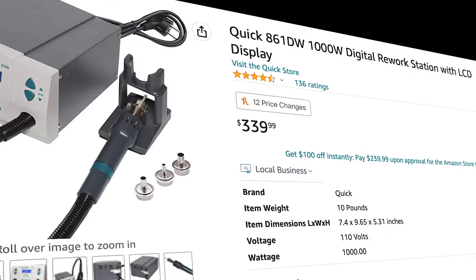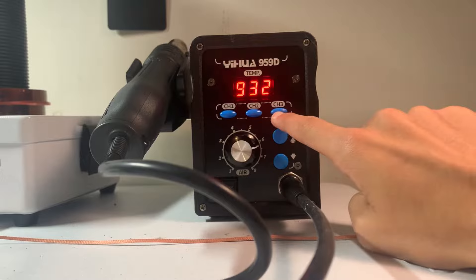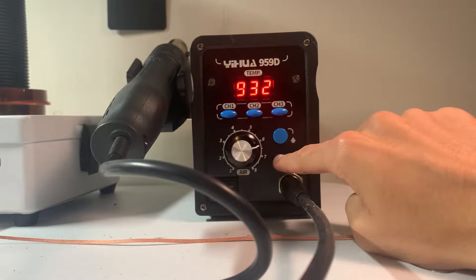The fact that it has this interface already puts it above so many other stations. To change the temperature, simple buttons — nothing too special.